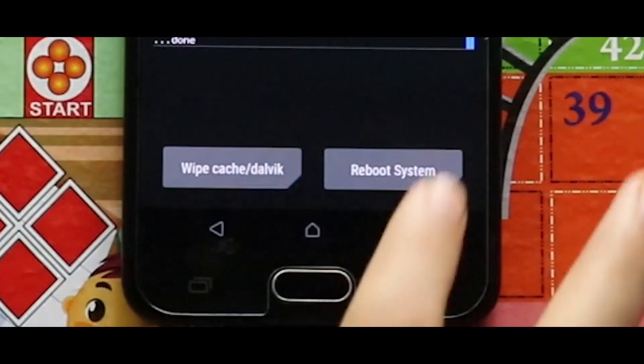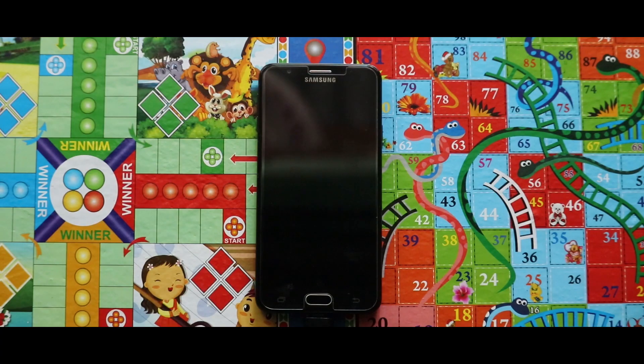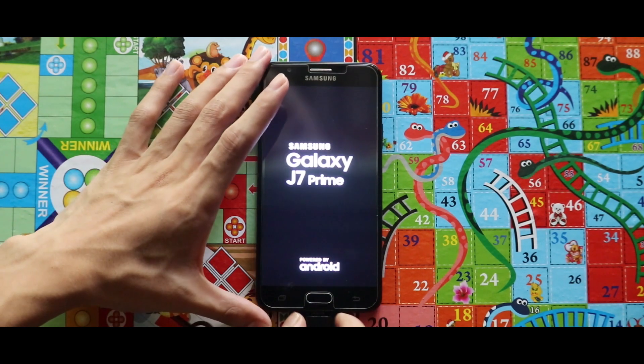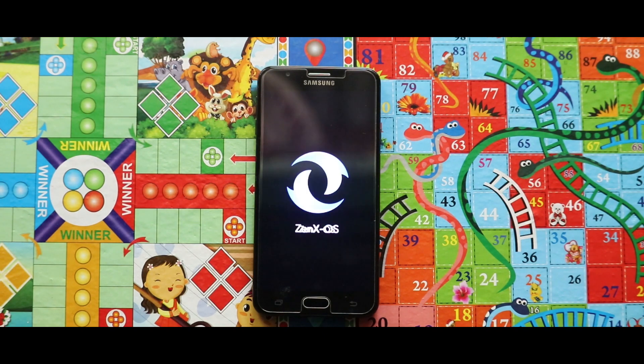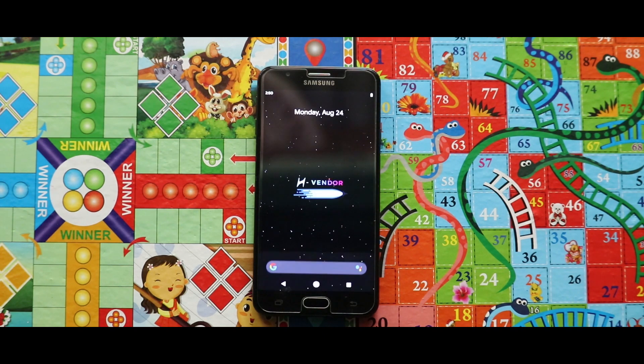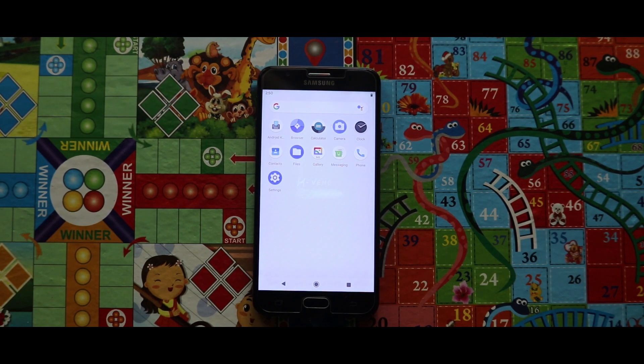Now just tap on Reboot System and then select Do Not Install. Your device will boot, but there is still a problem you will see later in the video. As you can see, the device has booted successfully, but the problem is the Play Store is absent, without which the system is not usable.